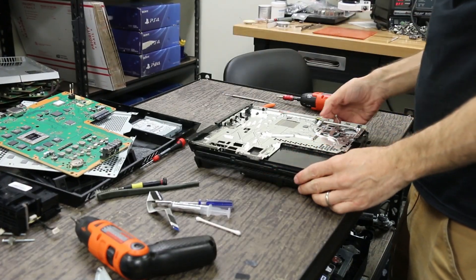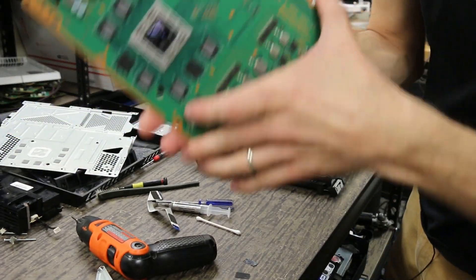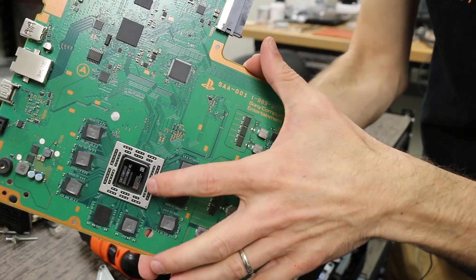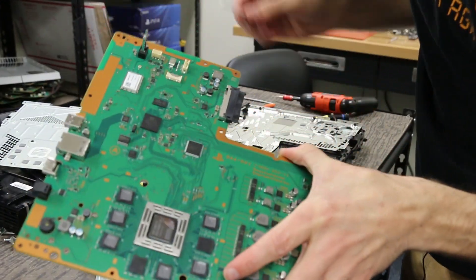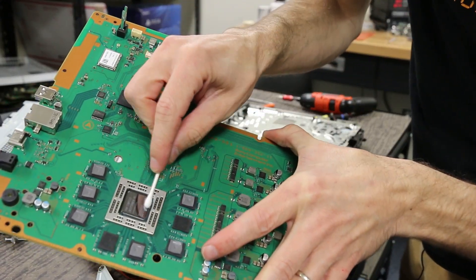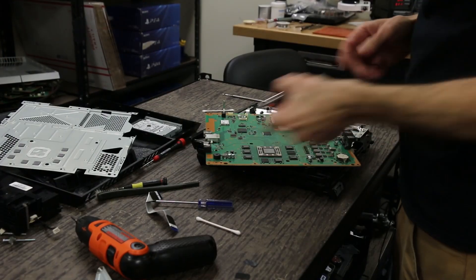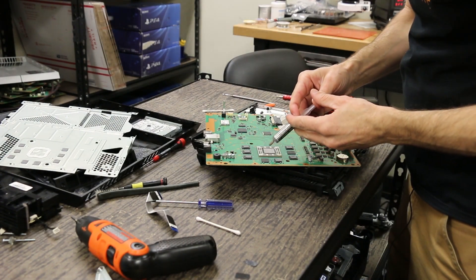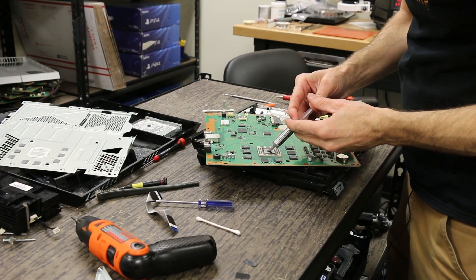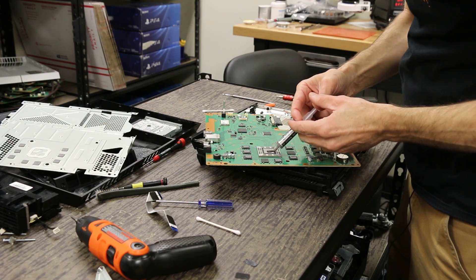We're going to go ahead and put the motherboard back in. What you want to do is check to make sure the surface of the APU right here is super clean. This one has a little bit of dust on it, so I'm just going to take a Q-tip and give it a good wipe off.